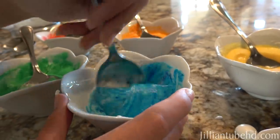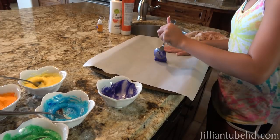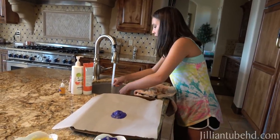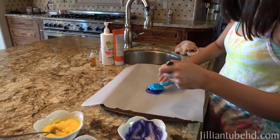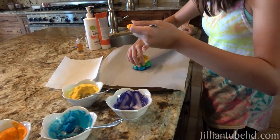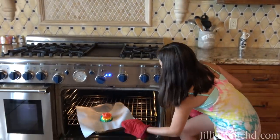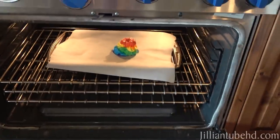Look at our rainbow, you guys. It looks so good. We preheated the oven to 300. I'm just going to stack it on top of each other. Ew, it'll look striped. That'll be cool — it's like tie-dye. Up in the oven. Oh, it's falling. Oh, it's smashing down. Okay, let's hurry up and put it in the oven. I don't know about this. Say a prayer.